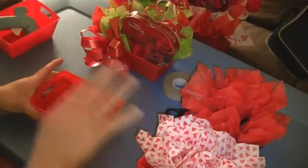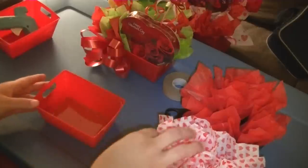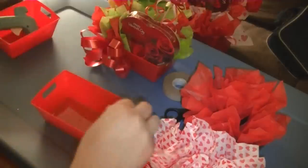Hey everybody, today I'm going to show you how to put your tissue in a base container for either candy bouquets or a gift basket. So if you didn't watch my video on how to twist tissue, then go ahead and watch that first and then come back here and get started with me.